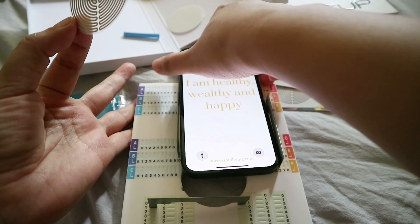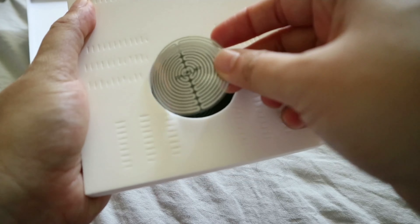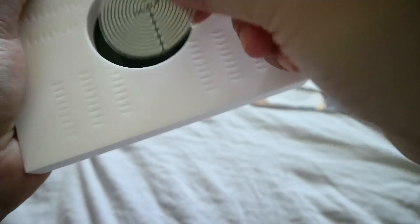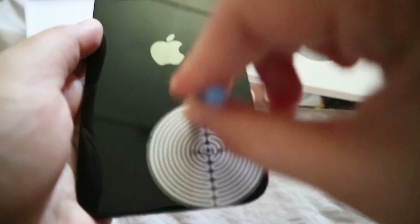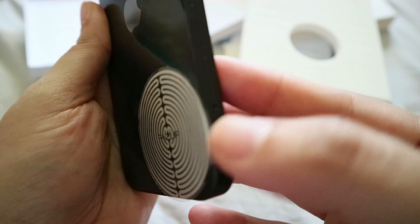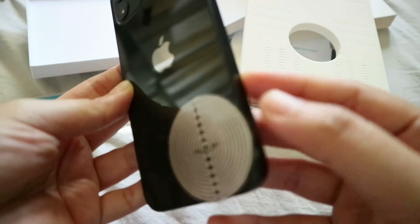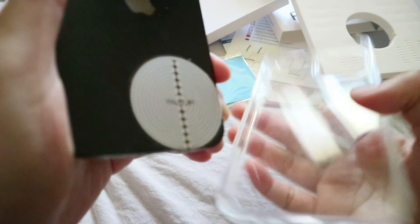Let's start putting the metal bars based on the code. Let me remove this clear plastic piece because it's blocking the hole. Let's continue doing the same on the other sides. The reason I'm removing it is that once the metal bars are in place, the clear piece won't fit anyway — it's blocked.